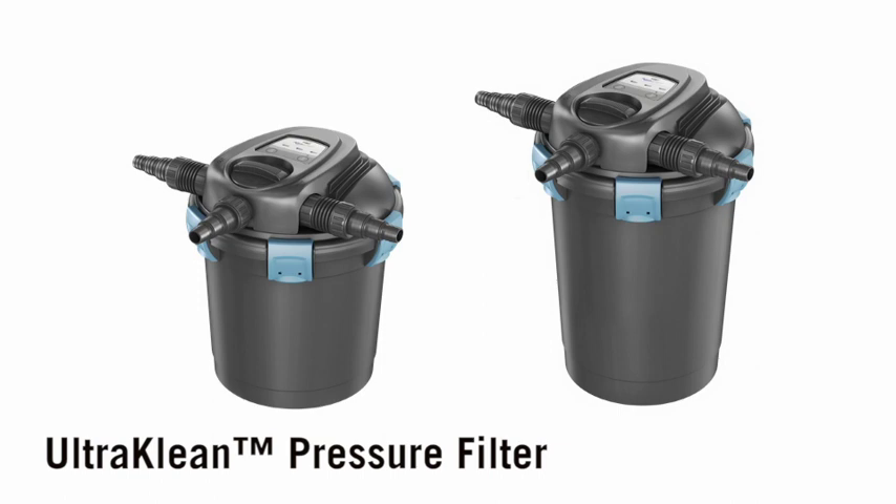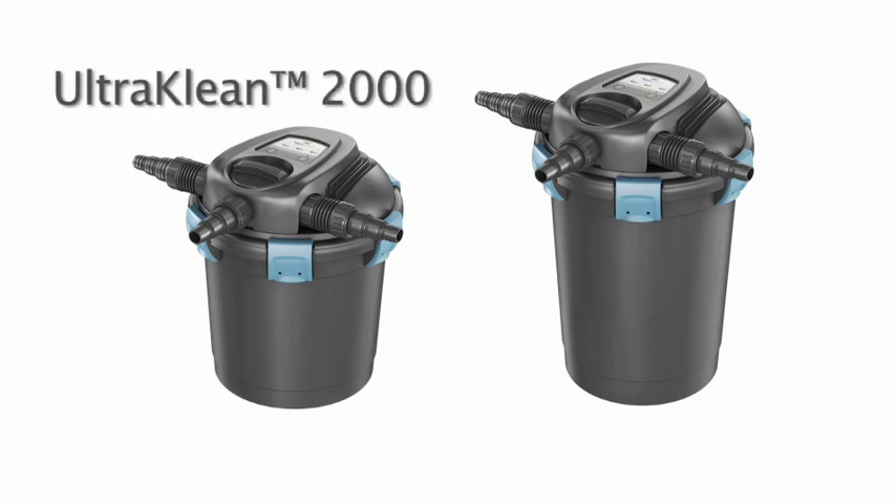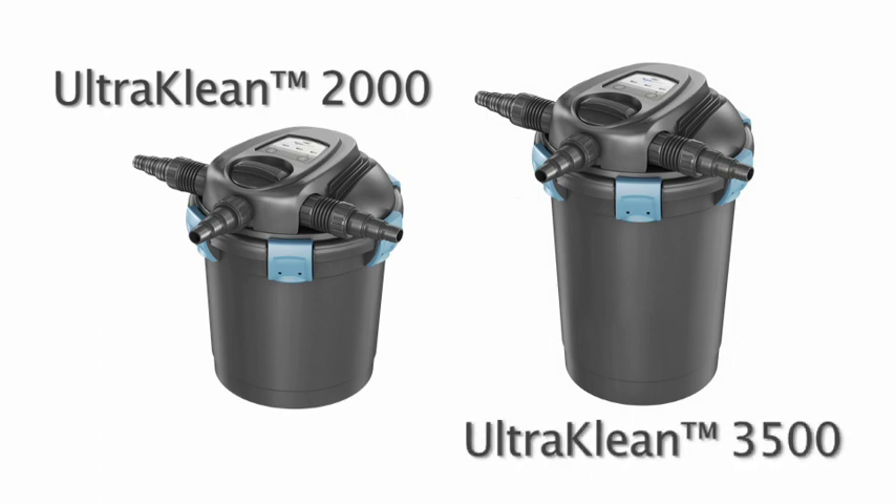The Aquascape UltraClean is available in two models: the UltraClean 2000, recommended for ponds up to 2,000 gallons, and the UltraClean 3500 for ponds up to 3,500 gallons.